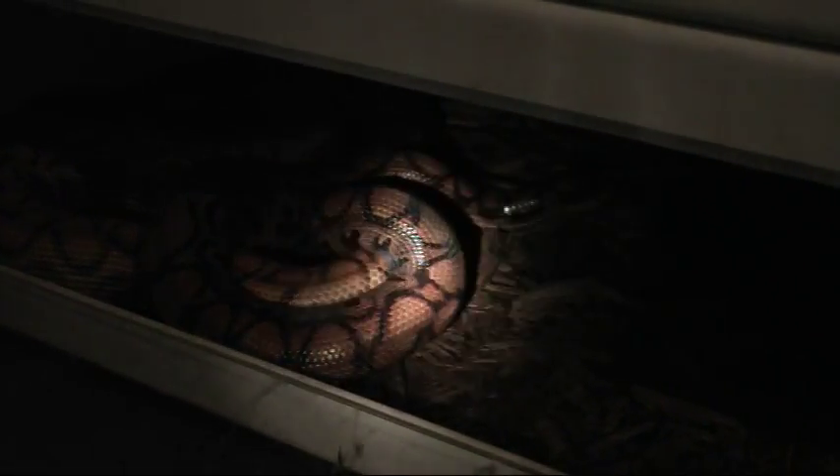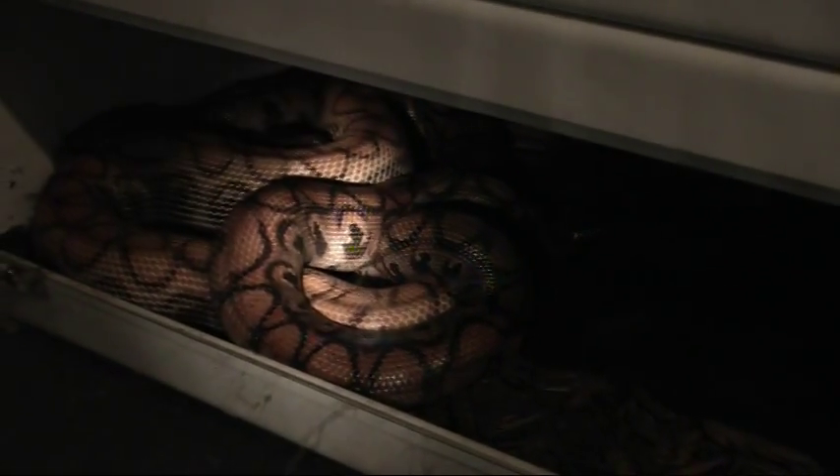There's not a lot of light right now so I'm kind of shining this flashlight on them. It kind of washes out their color. That male is a very red snake and that female is more of an orangish colored snake.